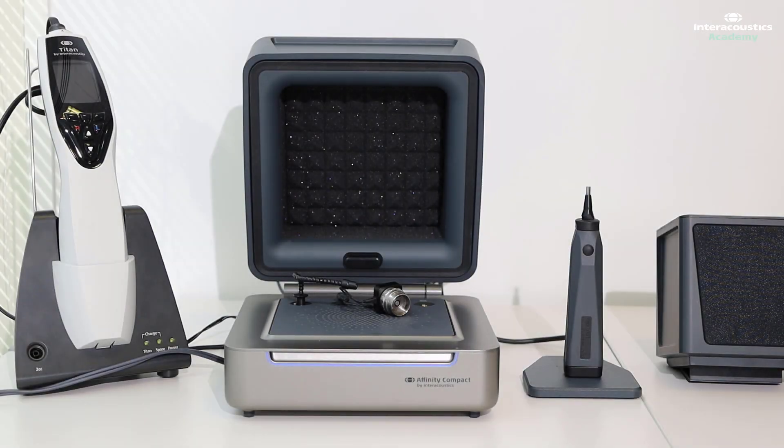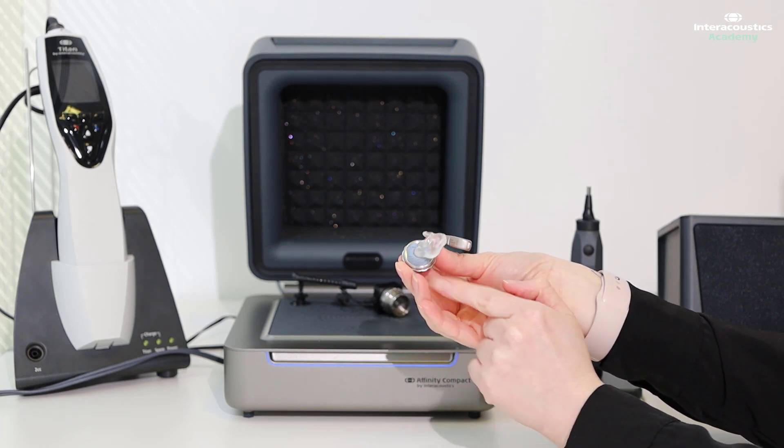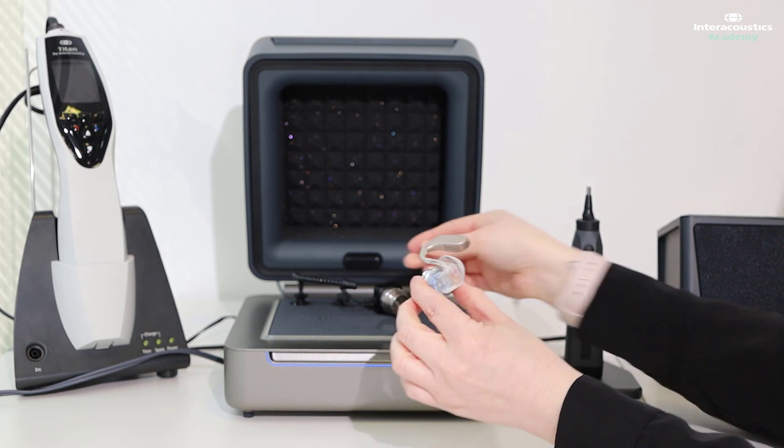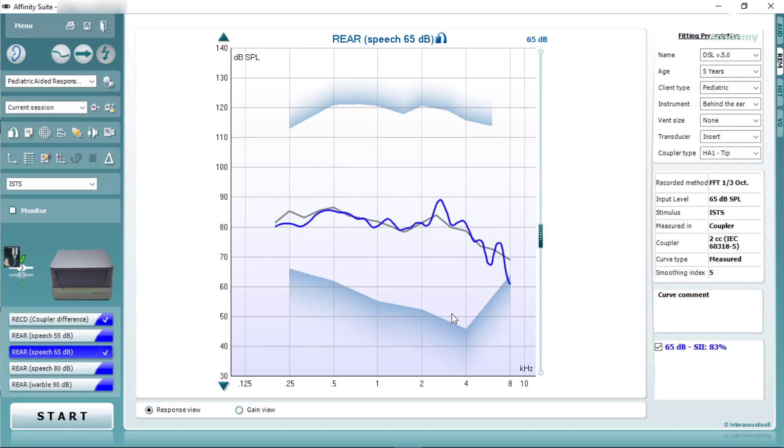We're now ready to insert the hearing aid into the test box. Because the RECD was measured using the SPL60 probe, we need to connect the hearing aid to the ear molds and then use acoustic putty to attach that to the HA1 adapter. This is then connected to the coupler, and we're ready to run an aided response at a level of 65, which is a moderate speech intensity, and verify the hearing aid.